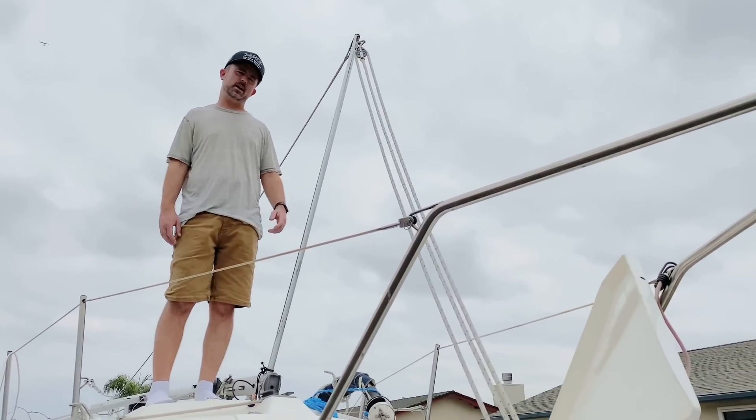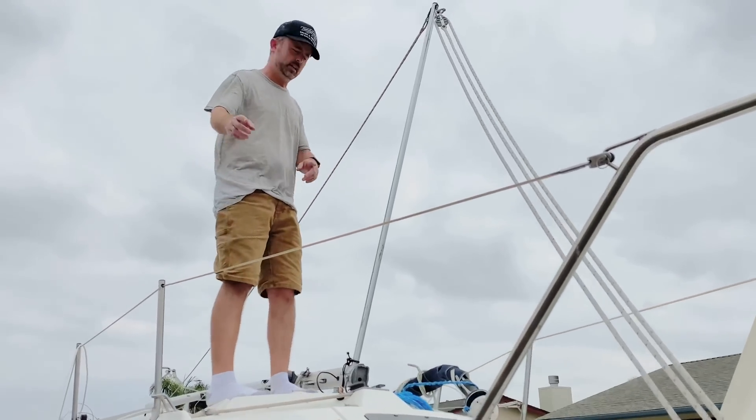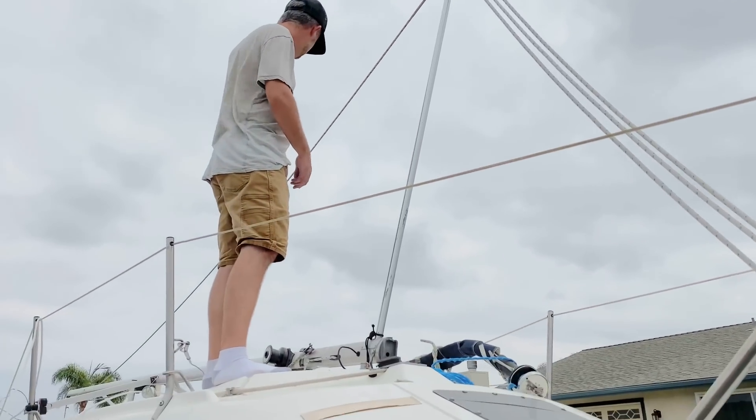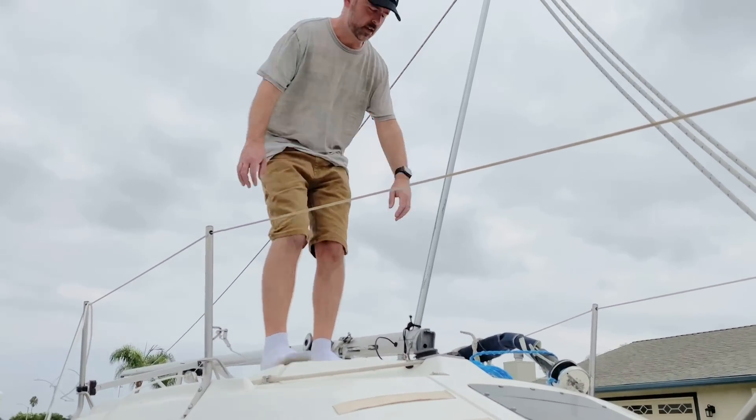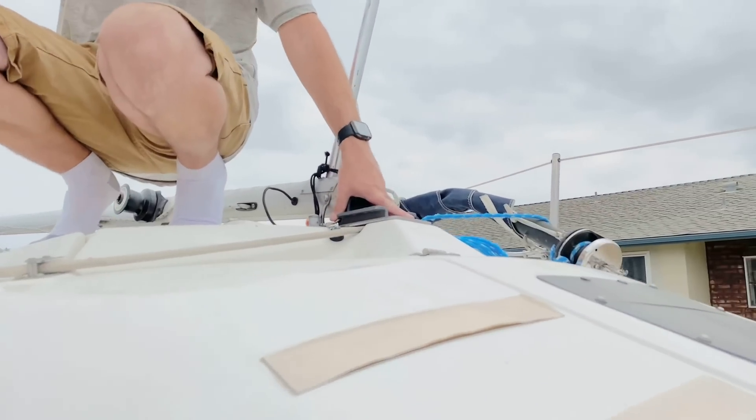This is how you raise the mast on the Hunter 19. First thing you do is slide the mast all the way back onto the roller and pin the mast at the step right here — just a simple pin.